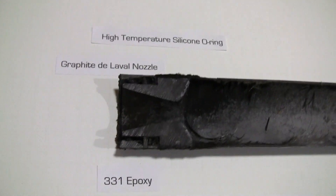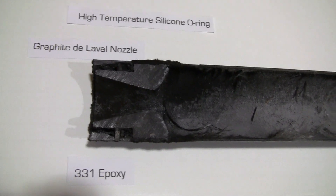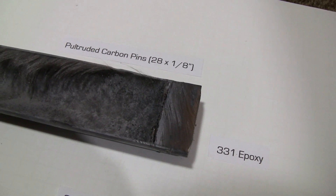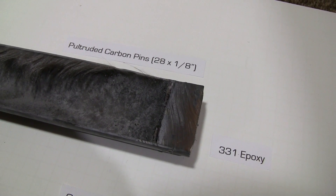The front end was a G10 fiberglass plate, ⅛ inch thick, bonded straight onto the front, and then a bunch of pins were pushed in and epoxy was poured on top of that.